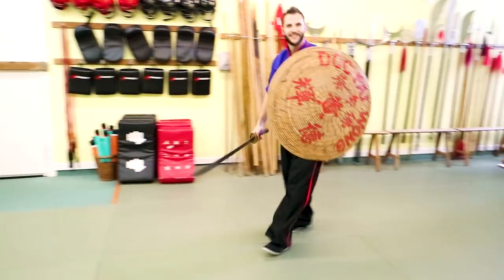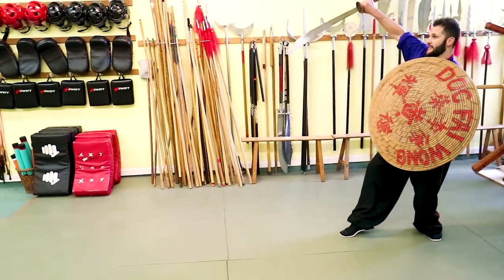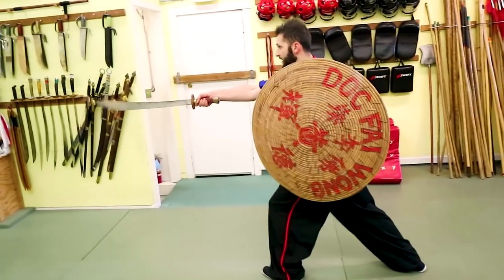All right, let's try that again. So again, first move: we're in that cat stance. You're gonna slice up, drop down, shoulder roll, and then chop, block, thrust.